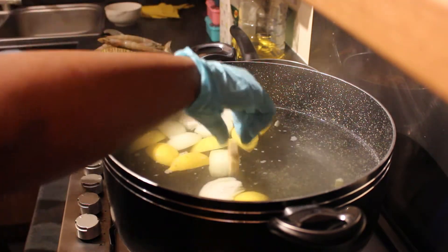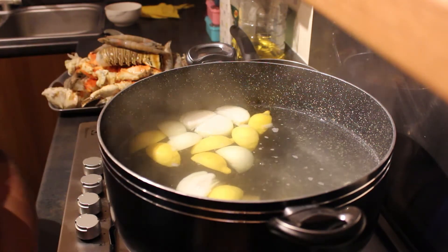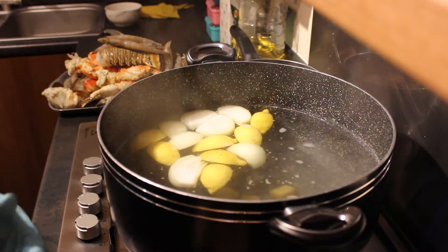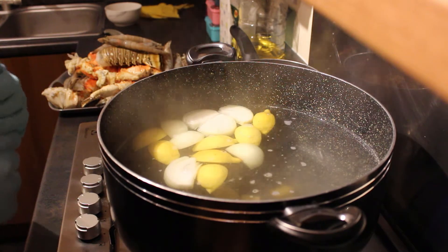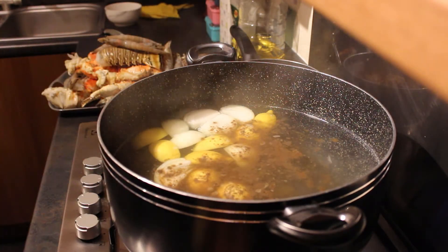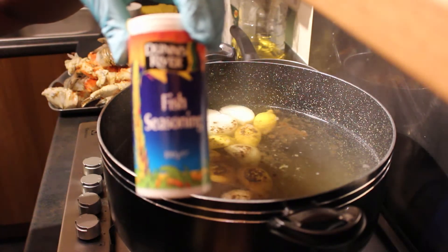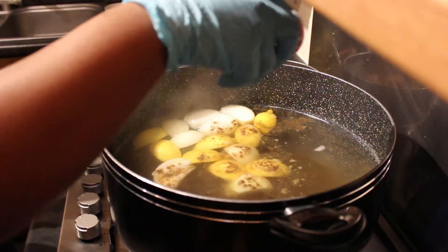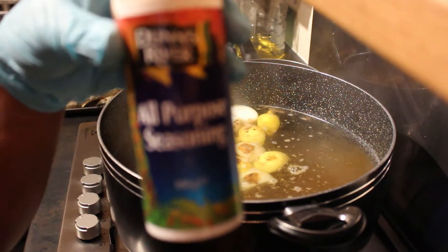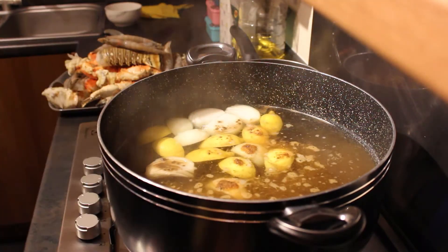Just drop them in — the order doesn't matter, put in whichever one you feel like putting in first, second, last, whatever. At this point we're just basically trying to get the seasonings going through the water. I'm going to sprinkle in some black pepper — depending on how spicy you want it, I've roughly put in about one and a half teaspoons. I'm also going to be using a Dunns River fish seasoning, about a teaspoon of that.